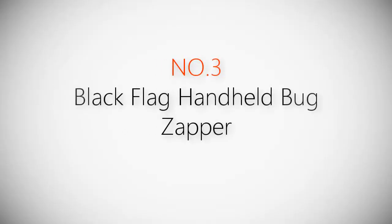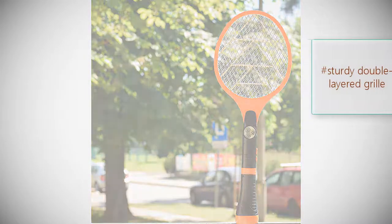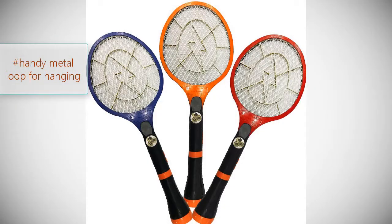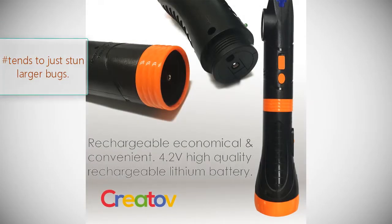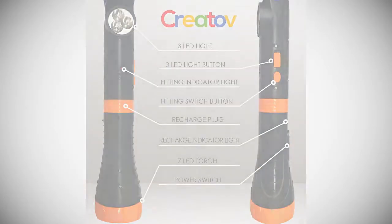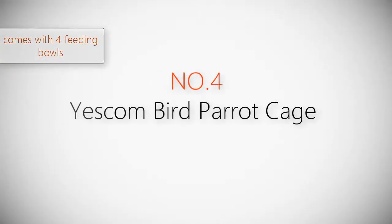Product number three: Black Flag handheld bug zapper. Look no further than the Black Flag handheld to maintain a peaceful outdoor atmosphere. It works like a charm to kill wasps, flies, and more quickly with limited effort, though fruit flies and other tiny insects tend to slip through its grates. Features a sturdy double-layered grill and anti-metal loop for hanging, though it tends to just stun larger bugs. Brand: Black Flag. Model: PZR 8094. Weight: 9.6 ounces. Rating: 3.5 out of 5.0.